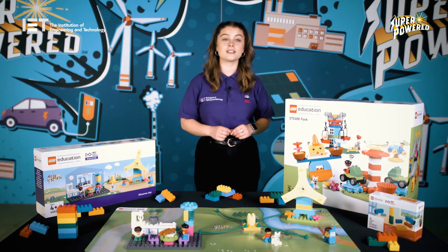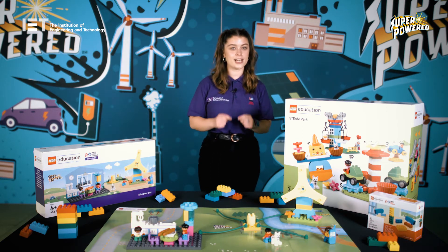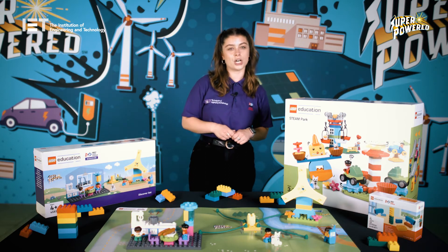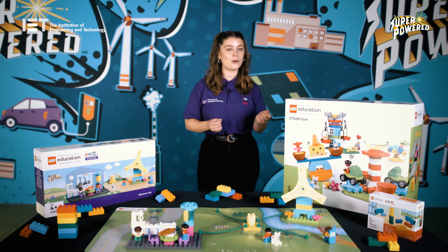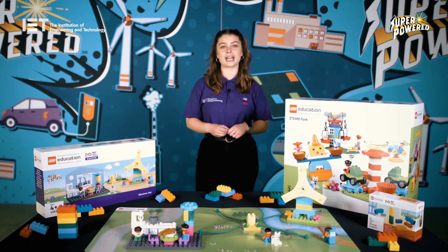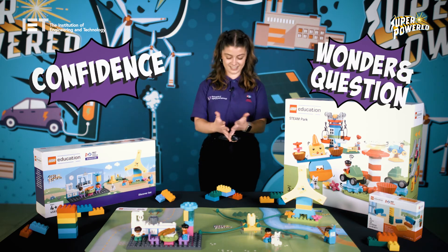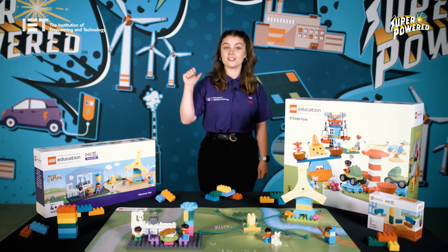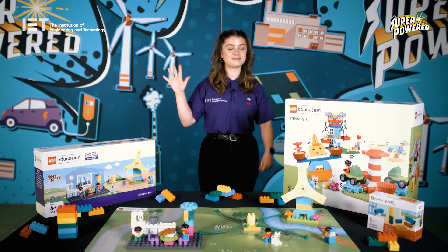First Lego League Discover is designed to be run in groups of four under the guidance of a teacher or a group leader. The 10 sessions can be run as part of the curriculum in school, in home education, or out of school groups. The role of the teacher or group leader is to lead and supervise the sessions but most importantly to ensure the children explore, build and work together. The aim is for the children to develop valuable habits of learning such as wondering, questioning, confidence and persistence, while also using the First Lego League core values: discovery, innovation, impact, inclusion, teamwork and fun.